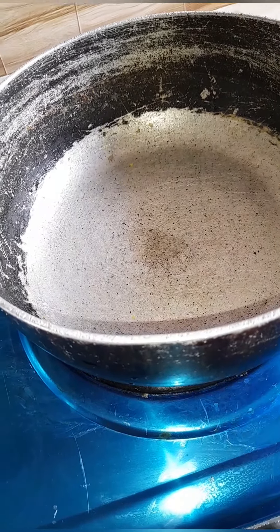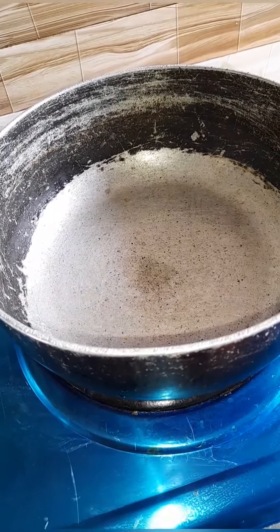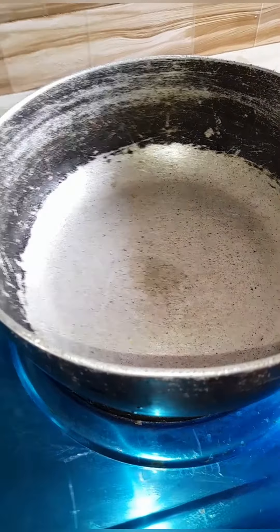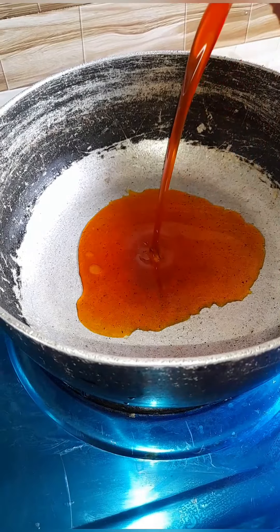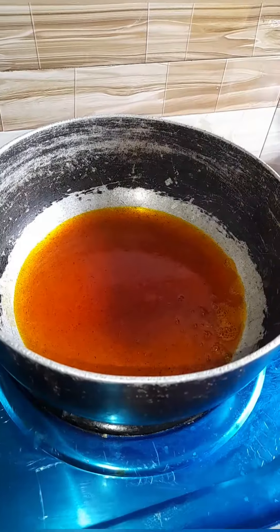Hi guys, I visited my village so I decided to make oil rice jollof fries with palm oil. I put my pot on the fire, put my oil on the heated pot — my red oil — then I added some onion.